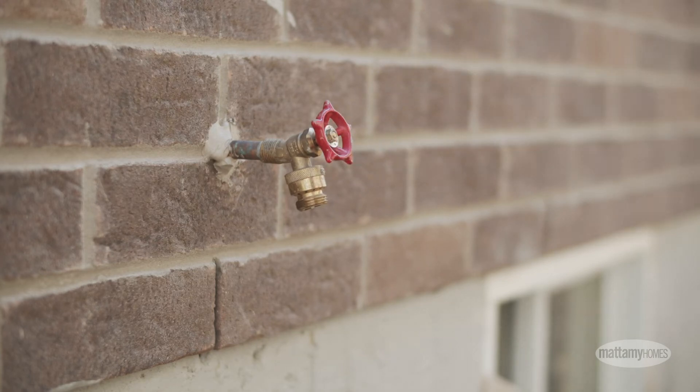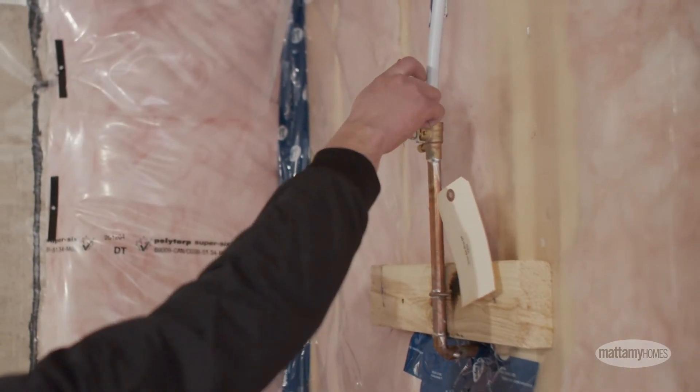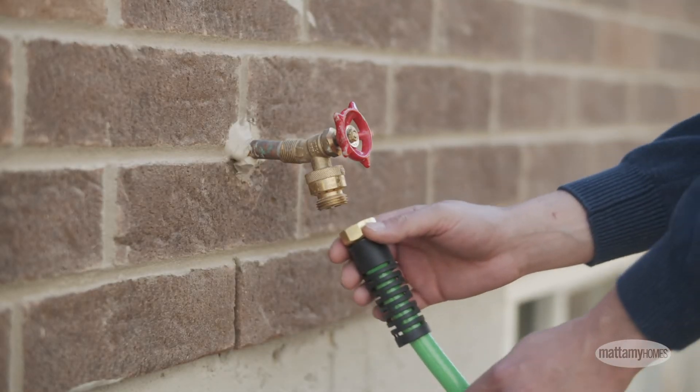In late spring, when warmer weather arrives, simply turn the water valve to its parallel open position and reconnect your hoses to continue use.